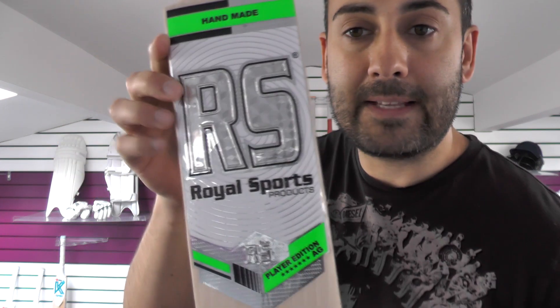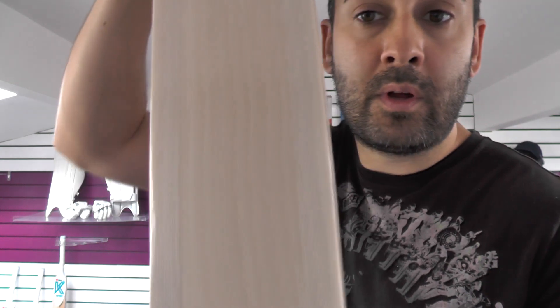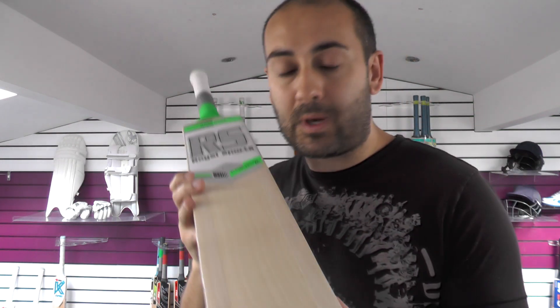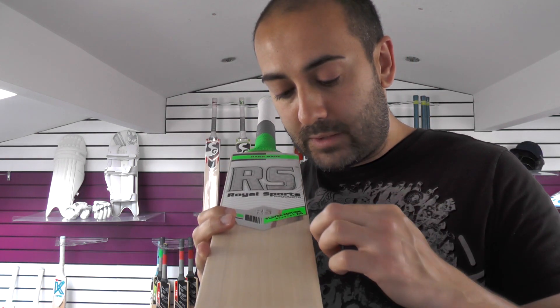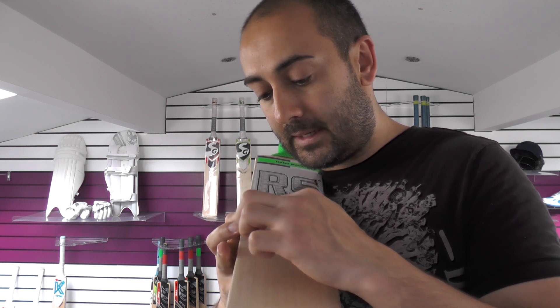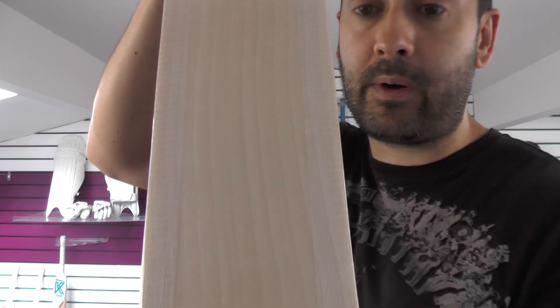Next up is this RS Sports bat — I'm shocked it's still in stock to be honest. Performance-wise it's probably one of the best bats you're going to come across. Grains-wise you've got 12 grains on this one — all sapwood, no heartwood.